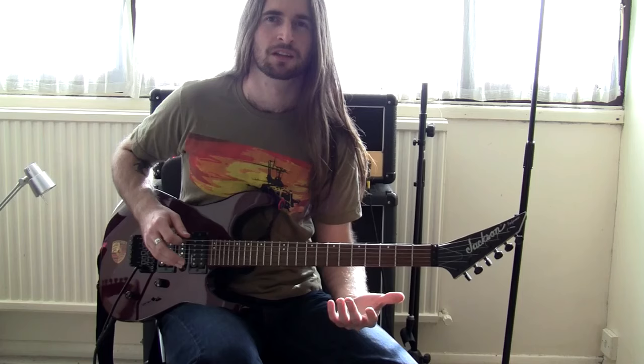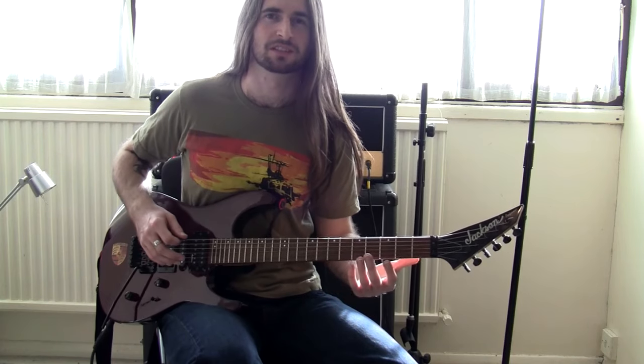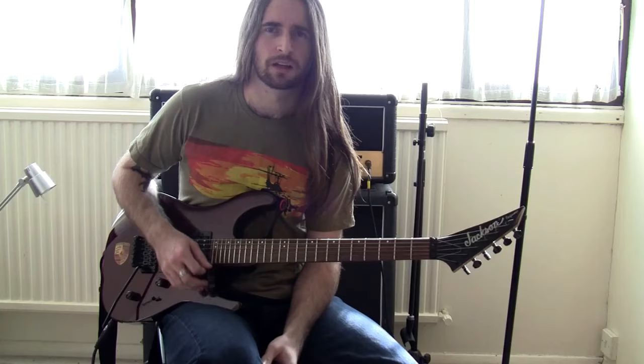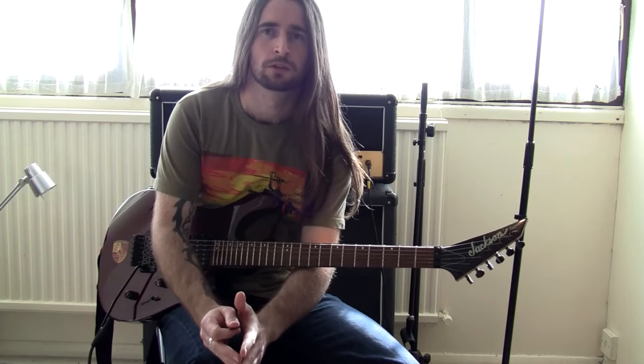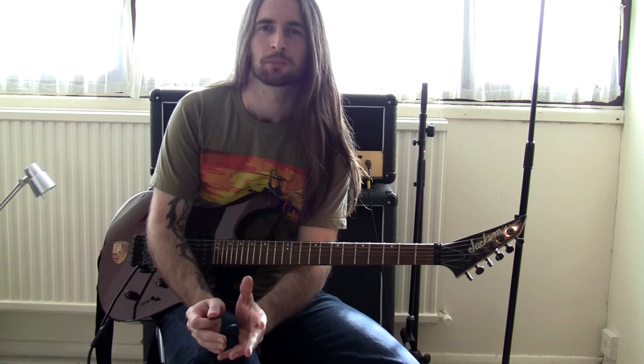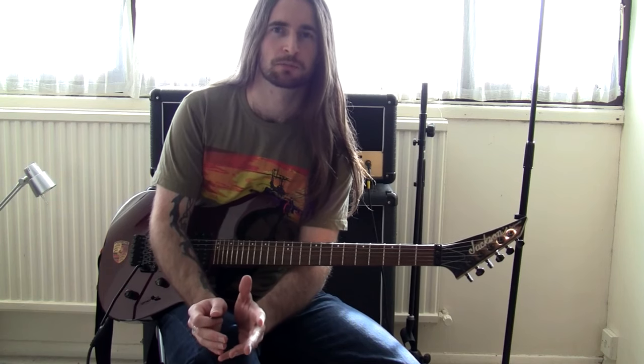If you look at all the great pickers, they all seem to have more differences than similarities in the way that they hold their pick. I can't tell you what's going to be right for you. All I can tell you is what worked for me and why, and hopefully that will help you diagnose your own picking problems if you have any.